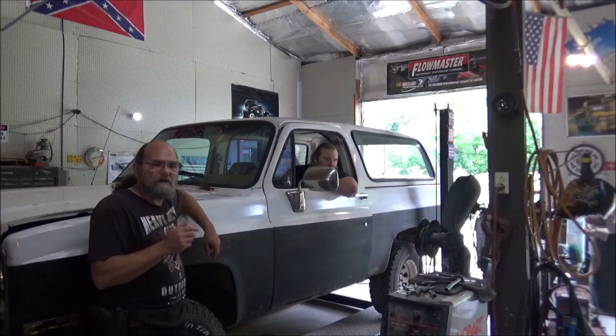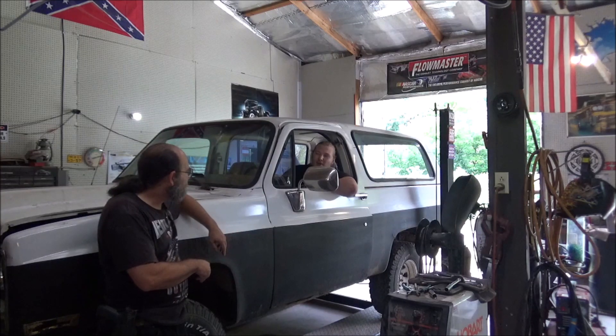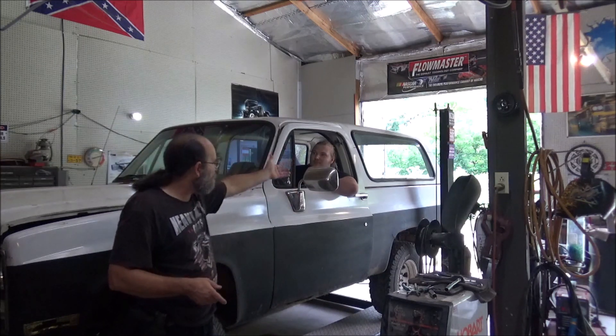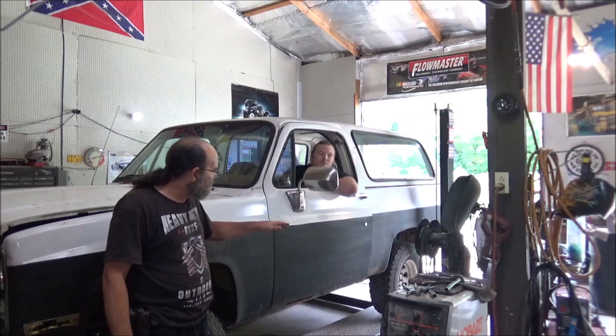Alright guys, that exhaust sounds pretty good — a little toned down for my taste, but how the owner Casey's dad is going to use it, I think it'll be great. You figure when he takes this thing out, it's going to have the roof off and everything, so you really don't want a real loud exhaust. But hey, sounds good. We got no leaks — of course we knew that would happen. Everything worked out fine, she's tucked up nice and neat.